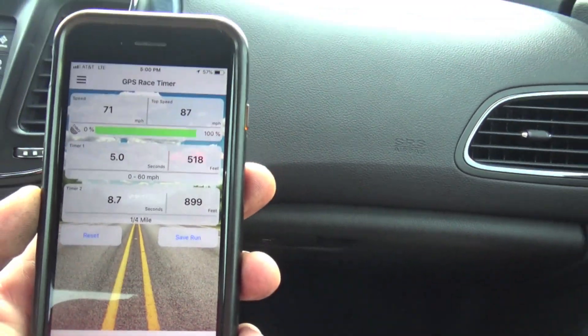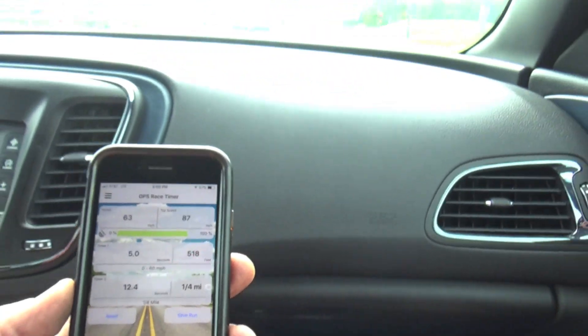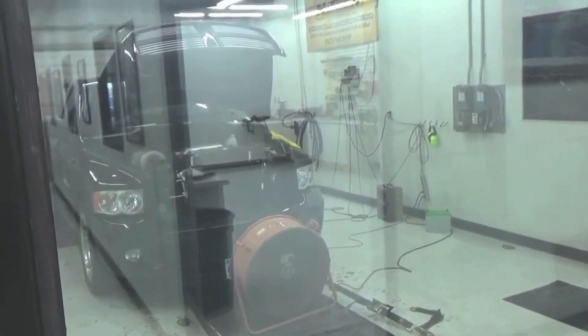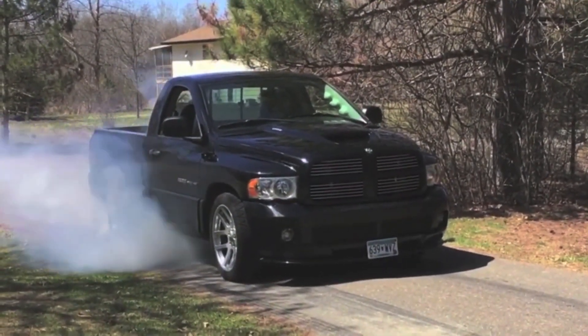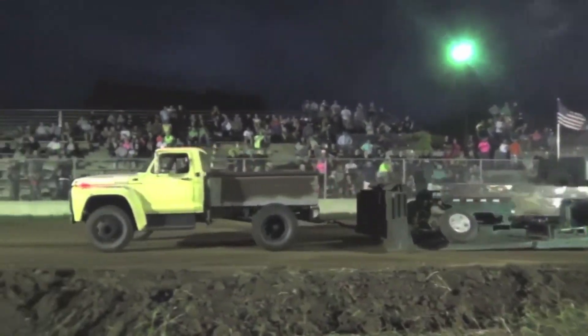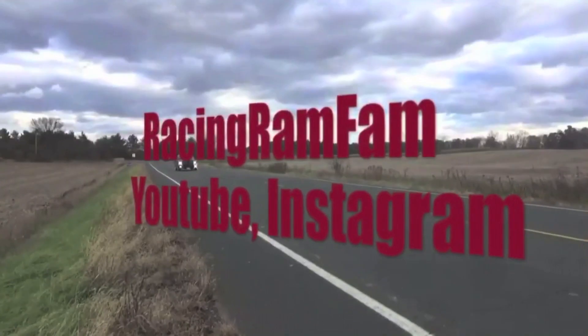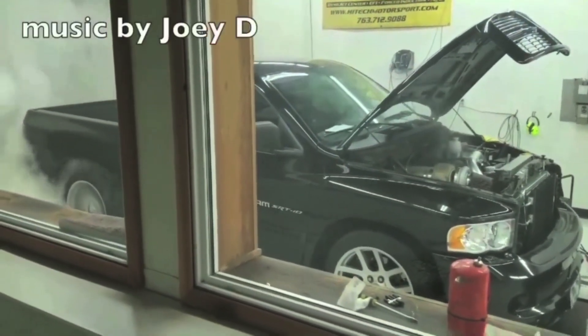Five seconds — five seconds zero to 60 run right there! What is up guys, Eric here from Racing Ram Fam, and today we're back working on Fluffle Luff's SRT6 build.